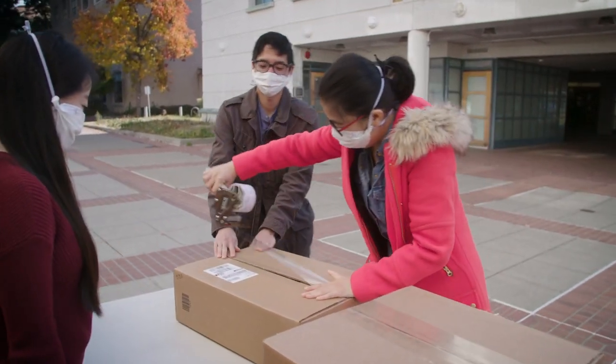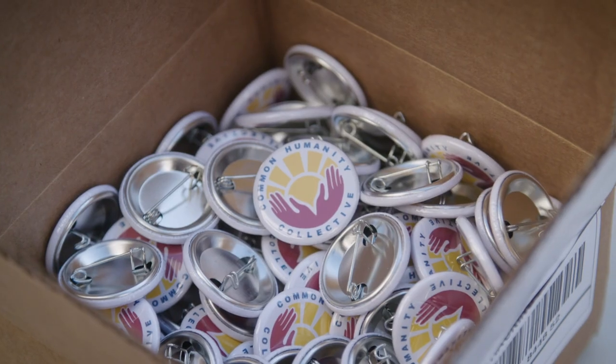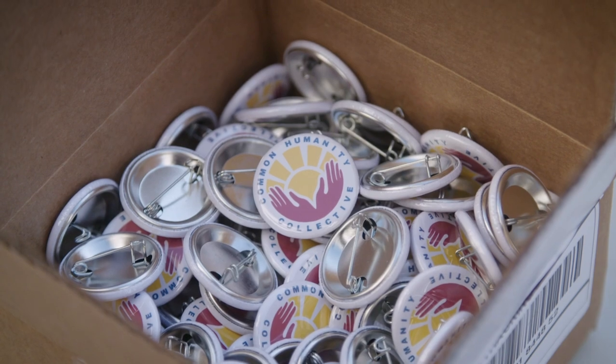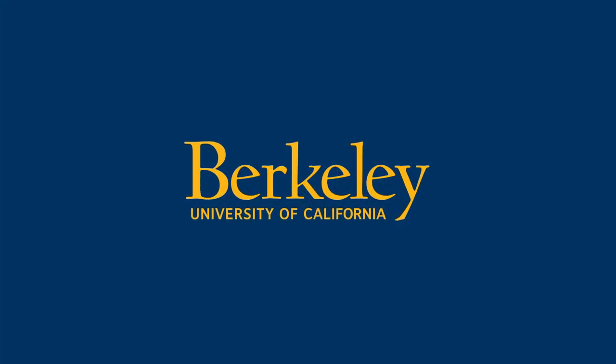We built this pipeline, we got this mask design, we've done some fundraising, we have the money — and to say, oh, I'm just too tired, I don't want to do it anymore... that doesn't seem like an option to me. We have to do this.